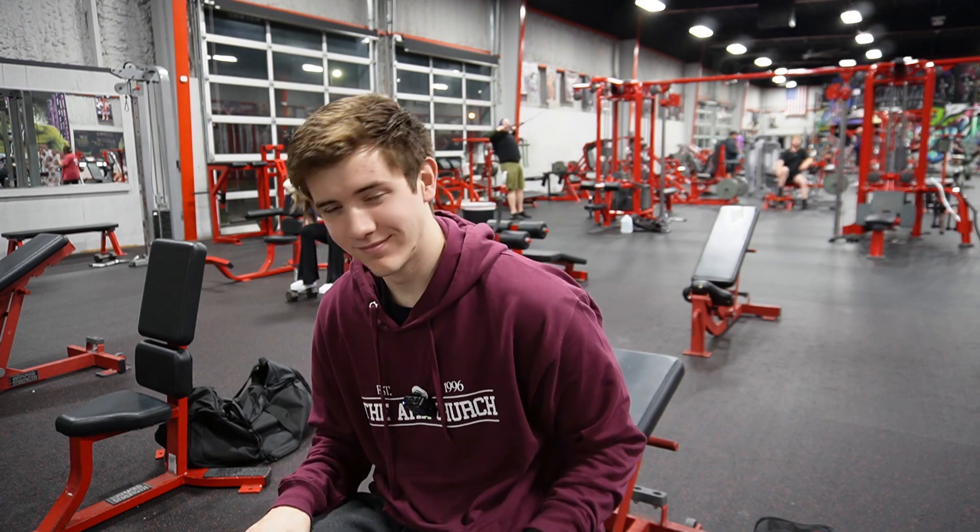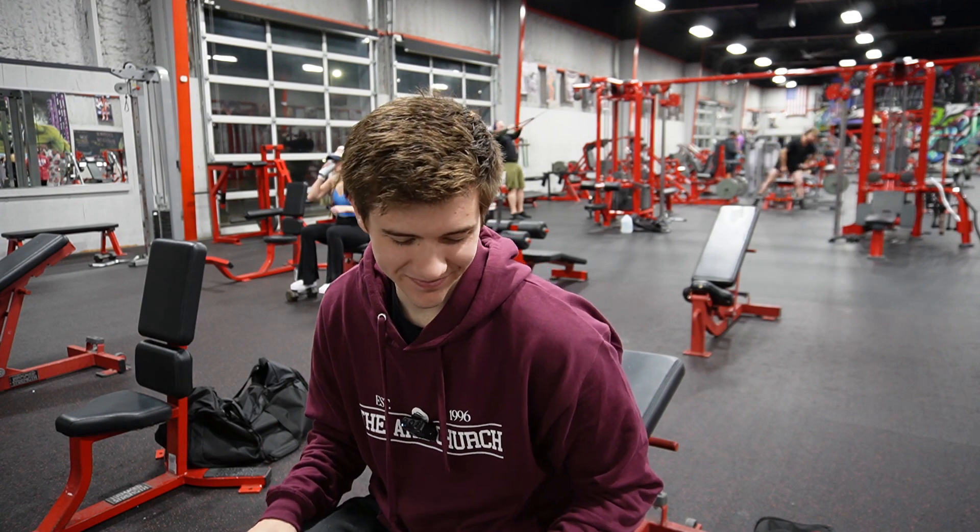We're starting with dumbbell bench, but we're in the main gym now because you should be able to hear me. I'm going to look over the footage, of course, to make sure. Heck yeah, dude. This is cool.